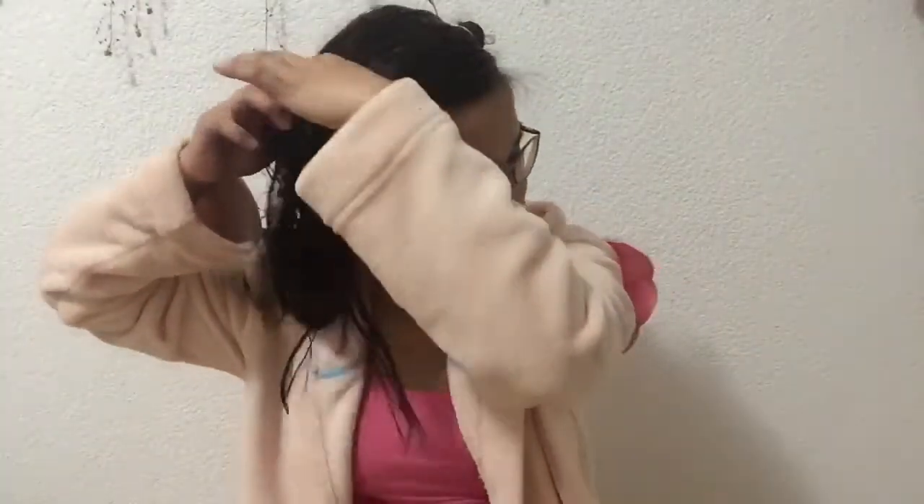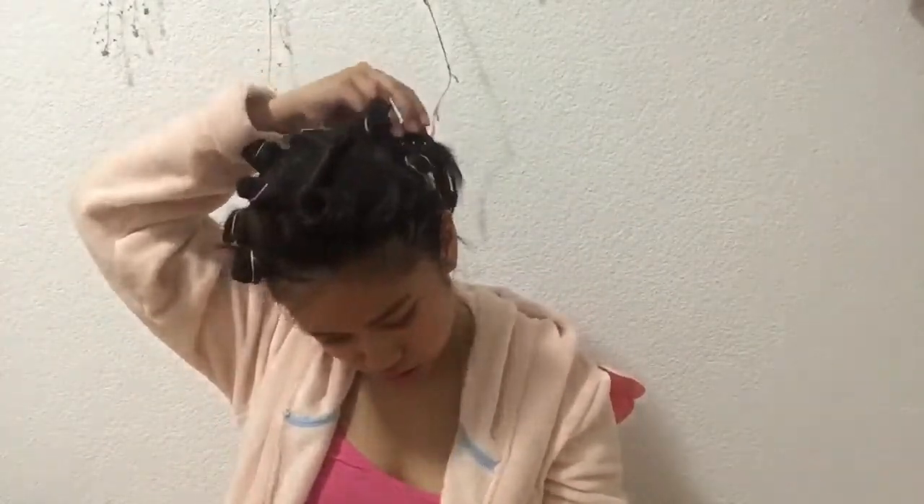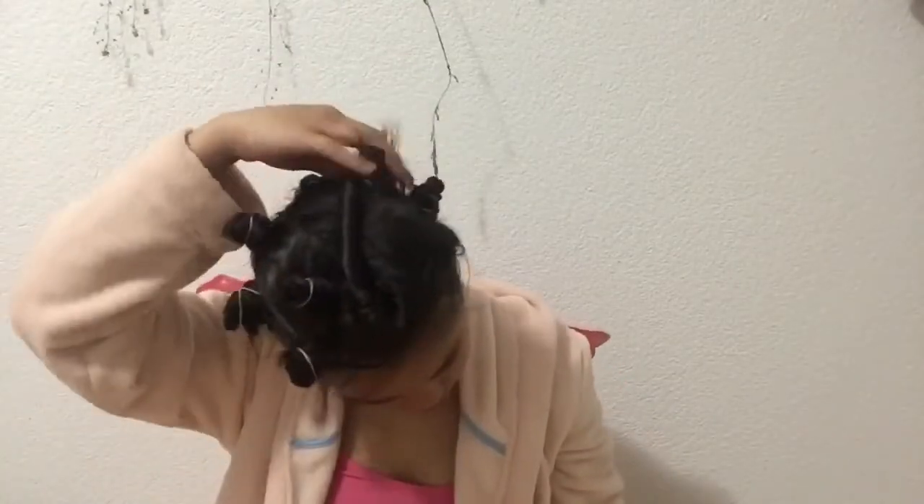I look cool! Tapos, section niyo lang ulit. I regret doing this. Sakit! Makakalbo ka sa sakit.